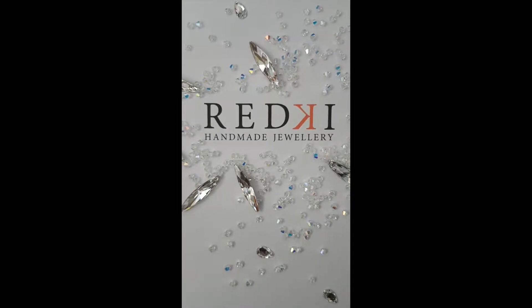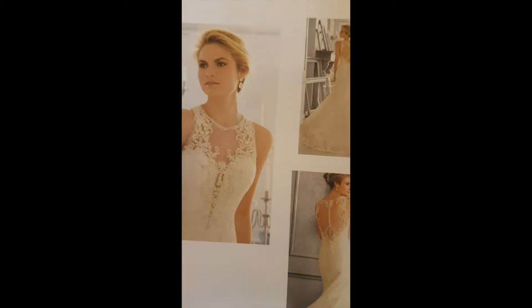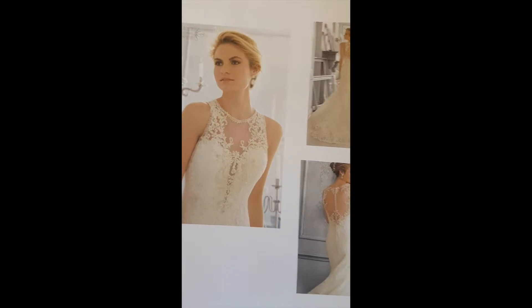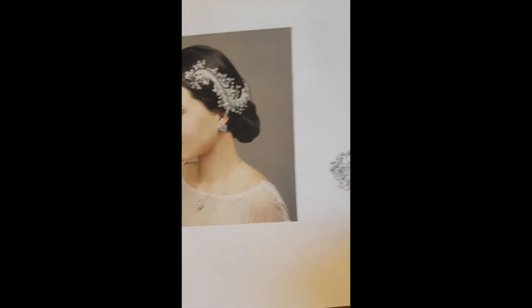Hi, it's Michelle from Red Key Handmade Jewellery. I'd like to share with you how custom made jewellery is created for you. The design of this gorgeous gown with the beautiful intricate lace is what the bride forwarded through to me. So over email I have all these gorgeous photos sent through to me to understand your wedding more.